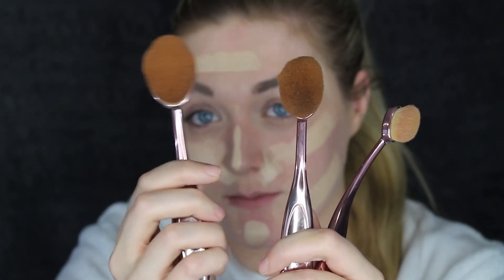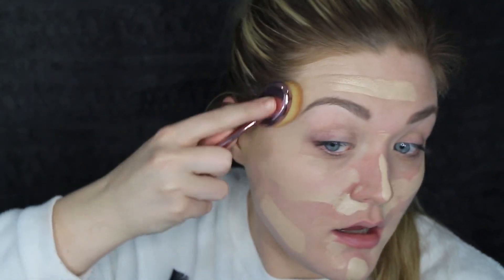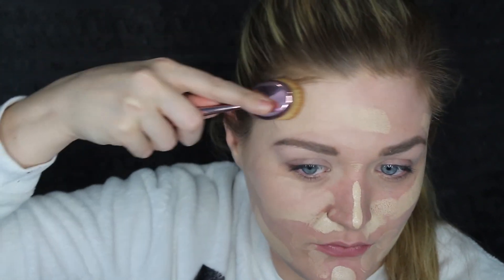And now to blend this out, I'm going to be using the largest brush for my face. Here goes nothing. So right off the bat, this brush is very soft and so far it's really easy to work with. I definitely feel like it is really getting that product and dispersing it pretty evenly so far. Let me blend this all the way out and then I'll tell you what I think.